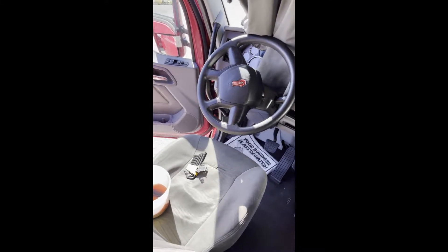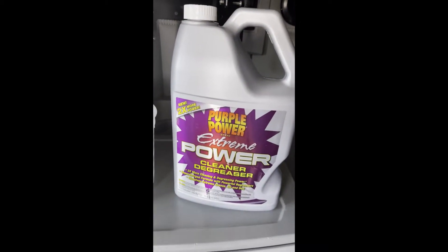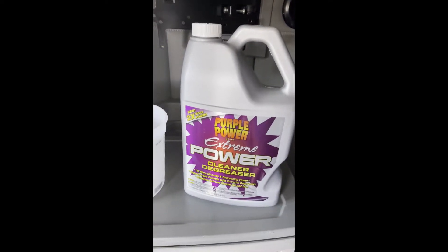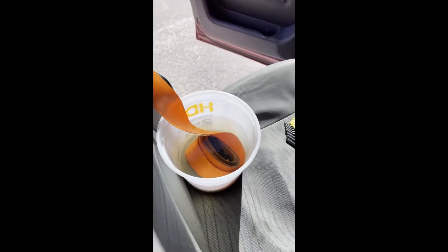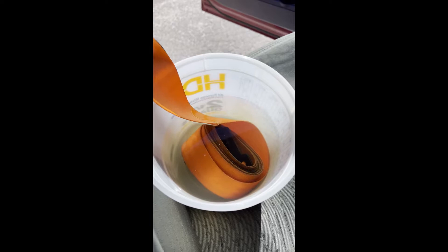Hello everybody, today I'm going to show you how to clean seat belts. I already disconnected the seat belts from the top and bottom of the seat. I used a pail from Home Depot and bought this product from Advanced Auto Parts — Purple Power Extreme Cleaner Degreaser. I put some in the bucket, rolled the belt, and I'm going to let it soak overnight. In the morning I'll come and check the color of the water.